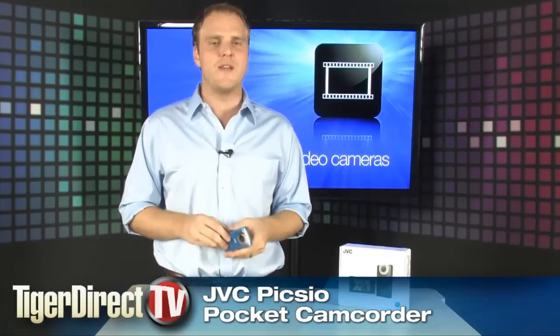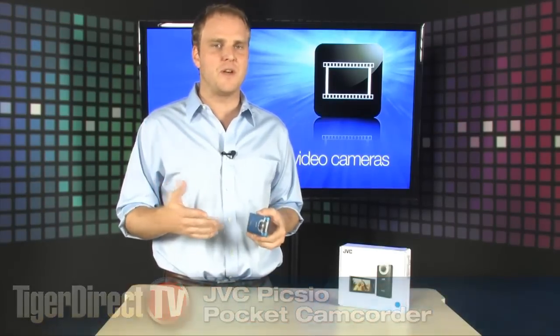This is the JVC Pixio, a great little high definition video camera that's going to make sure you never catch any of those fleeting moments ever again. It's got a giant screen — a three inch touch panel on the back — so all of your controls are taken care of through the touch interface.